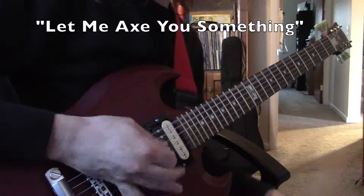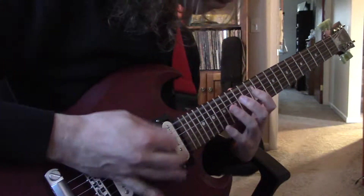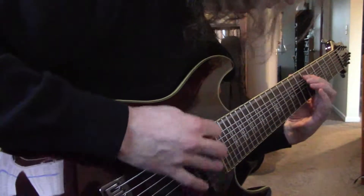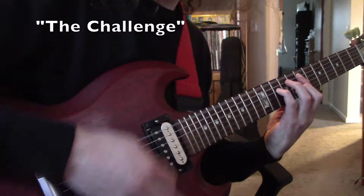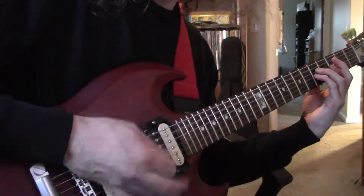Oh, one last thing. Riffs are a great place to help incorporate new concepts into your playing style. I've done this quite a few times myself — tapping, string bends, more intricate chords, and alternate tunings, to name a few.